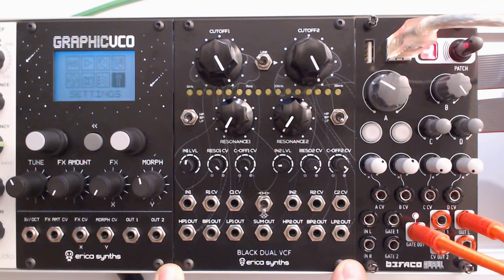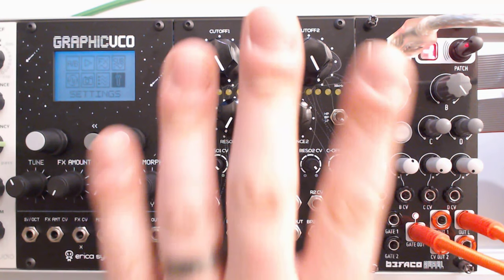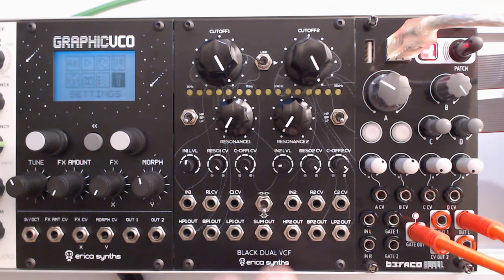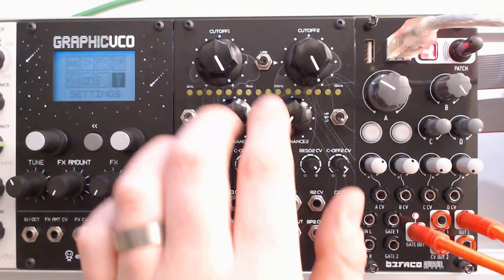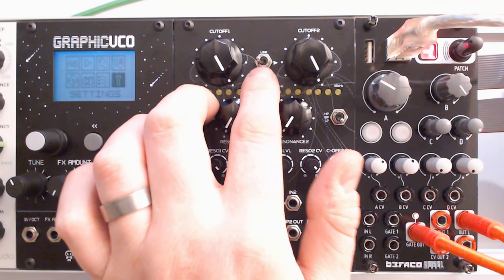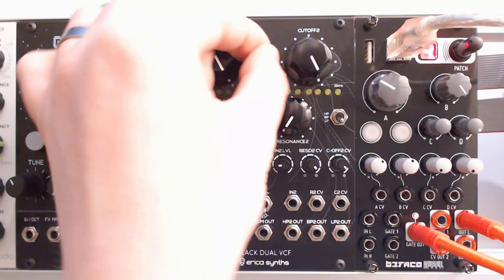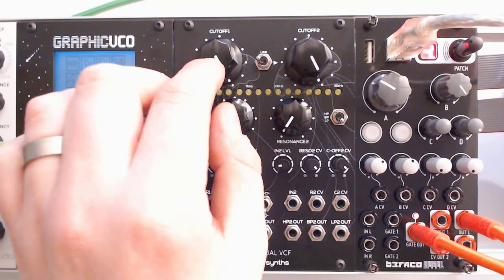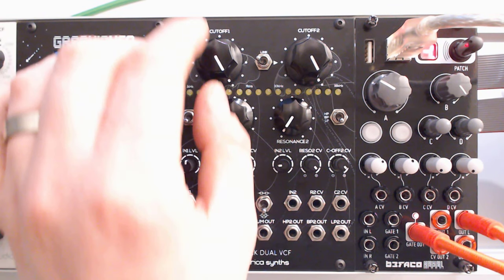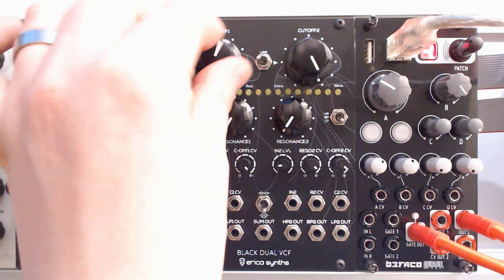This is the Black Dual VCF by Erika Synths. I'm going to run you through the module itself and then we're going to look into some of its features and what kind of sounds we can get out of it. First off, you've got your color frequency settings which you can link together by using this switch, which means you're going to override the second knob with the first one.